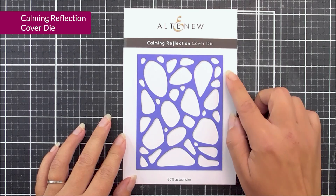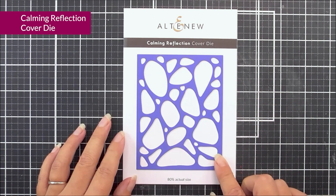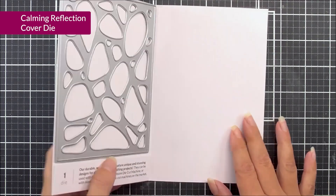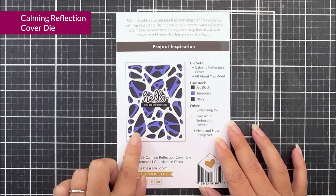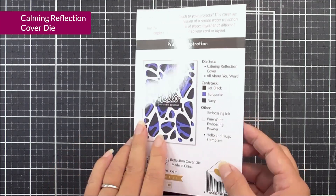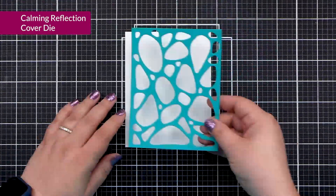Next up, we have Calming Reflection. This is a cover die, so it's 4¼ by 5½, so it will fit perfectly on the front of an A2 card. You can see on this die it's very natural-looking. You can also layer this up to create a really beautiful background really quickly and easily, or just use it on its own if you want more of a subtle touch.